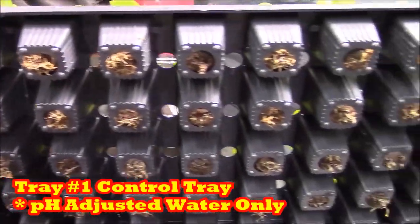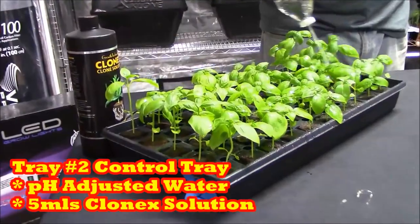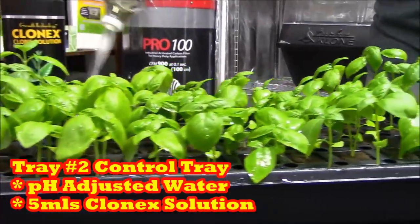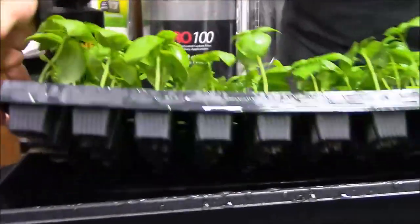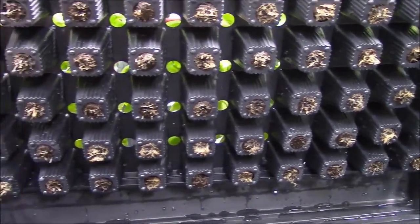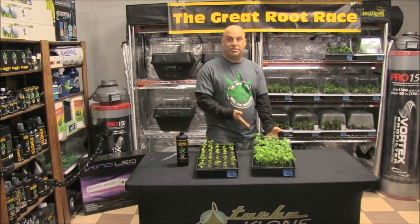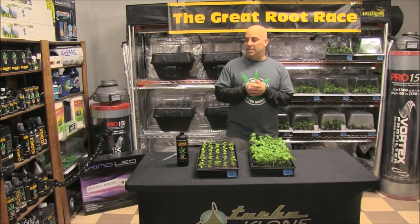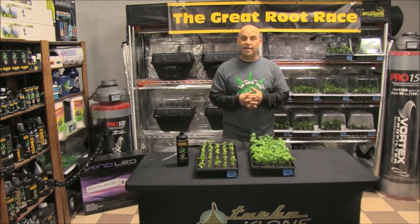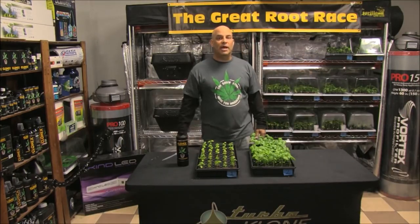Tray 2 is the Clonex solution control tray — it gets Clonex solution only and nothing else. This tray is important because it's what we're going to be comparing everything else to. Clearly we're not going to compare all these healthy, well-fed trays to Tray 1, which got nothing. Tray 2 shows what feeding with nothing but Clonex solution looks like, creating a baseline for the rest of the Great Root Race, since everything else except Tray 3 gets Clonex solution in addition to whatever we're testing.